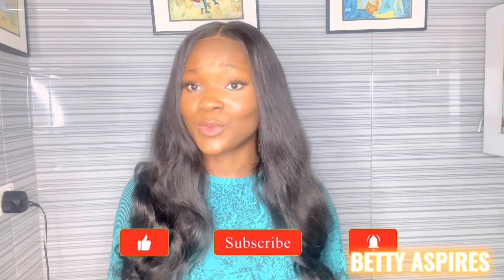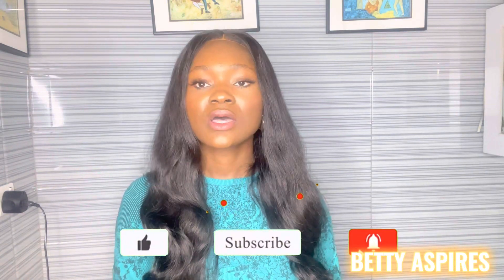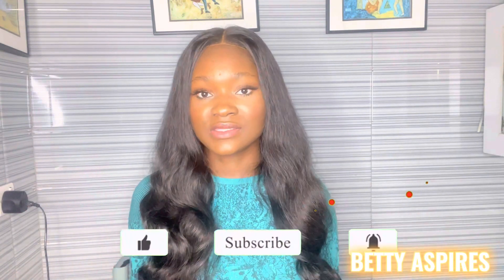That brings us to the end of this video. I hope you found it helpful and are able to decide if this supplement is something you'd like to try. Give this video a thumbs up, leave your comments in the comment section if you have any questions about the Ethneon Plus, subscribe to my channel, and click the bell icon so you get notified whenever I post a new video. I'll see you guys in my next one!